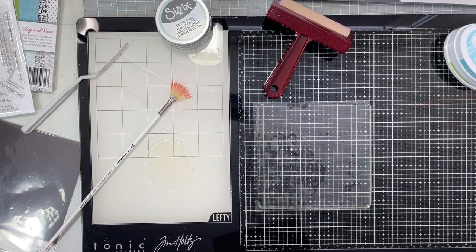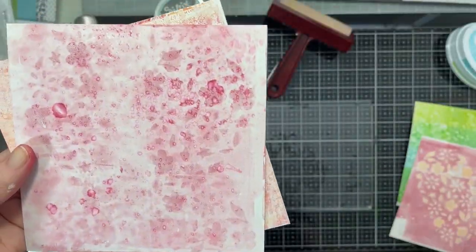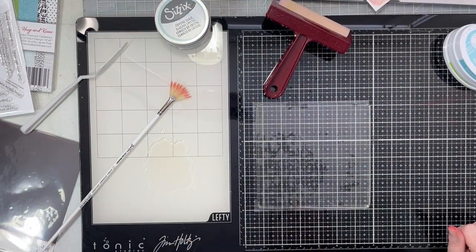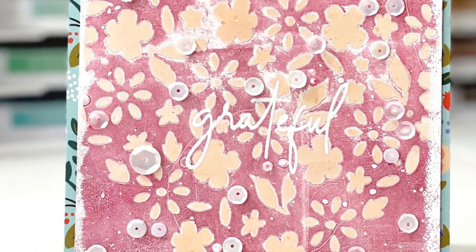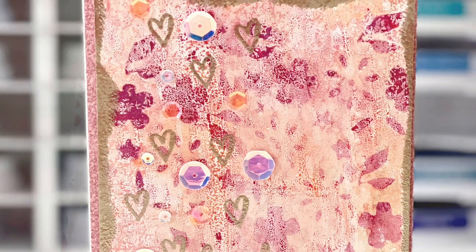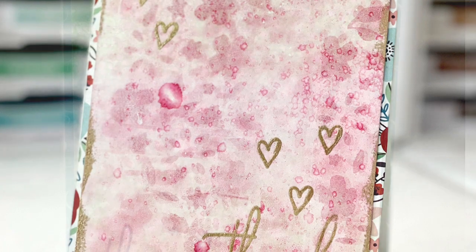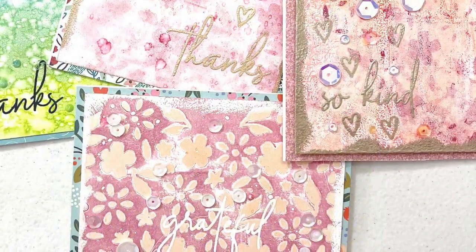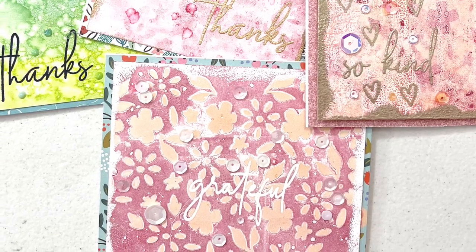So here are all the prints I made. I took these four prints and all those other products I showed you at the beginning of the video and made four cards. Here are photos of all four cards - you can also find them on my social media. I kept every card really simple, letting those prints shine, and just added little details like sequins and some embossing. Have a wonderful, wonderful day and I'll see you again for Technique Tuesday - bye!